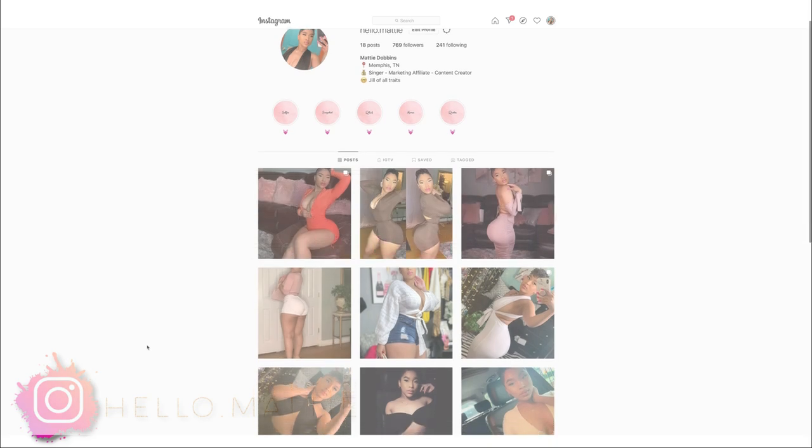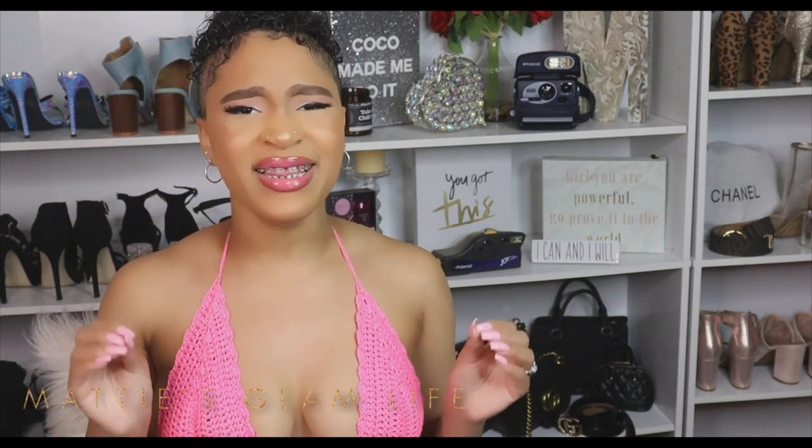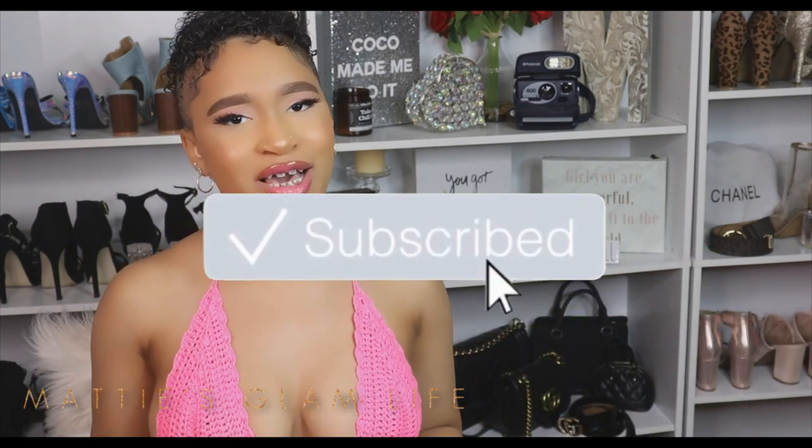Hi glam stars, I'm Maddie and welcome to my channel. If you have not yet become an official glam star, all you have to do is hit that subscribe button in order to become one. And let's go ahead and get right into this video.